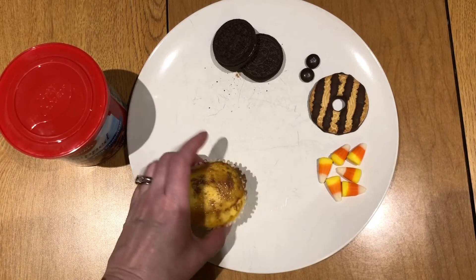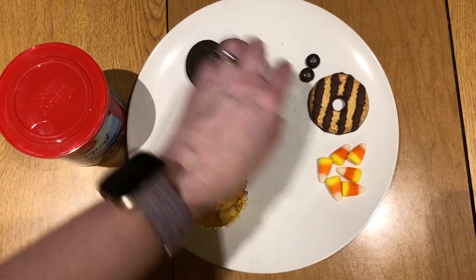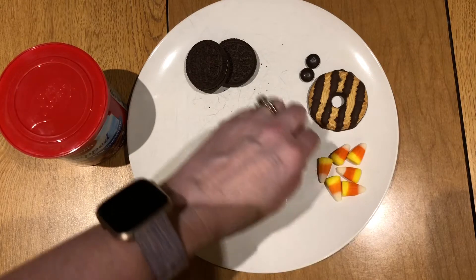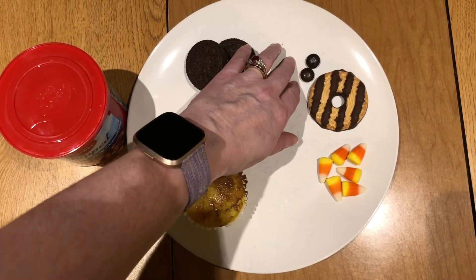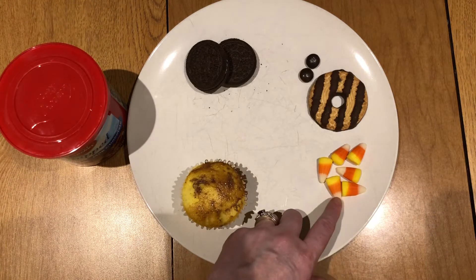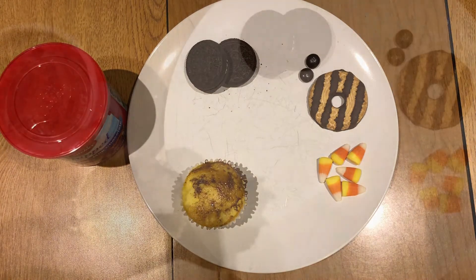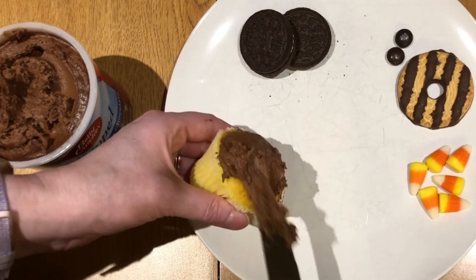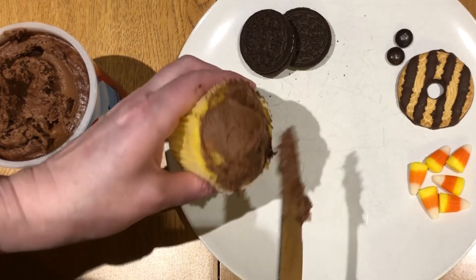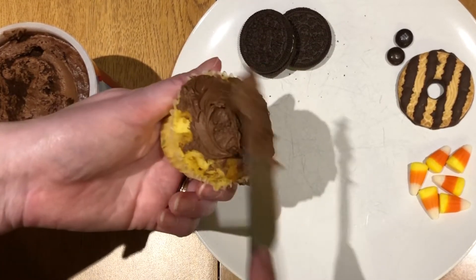For each cupcake you need: your cupcake, two Oreo cookies, one ring fudge stripe cookie, two brown M&Ms or any other kind of brown candy, six or seven candy corns, and frosting. First, we want to start by frosting our cupcake with chocolate — milk chocolate, dark chocolate, whatever kind of chocolate frosting you'd like.